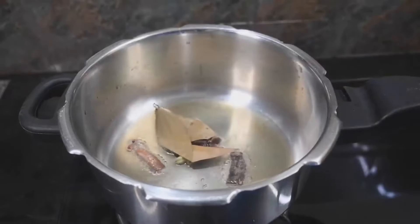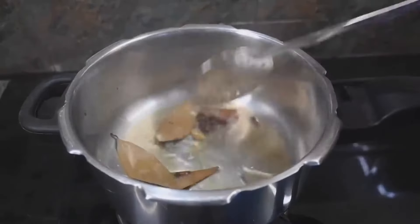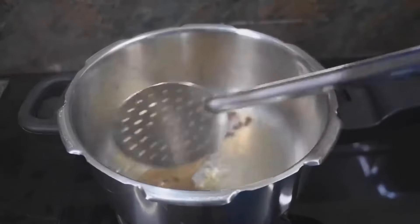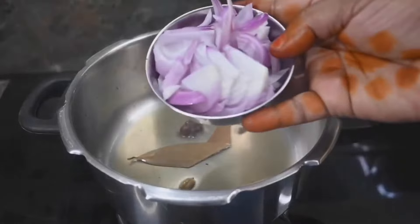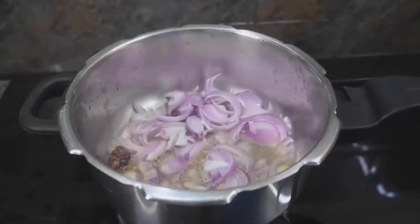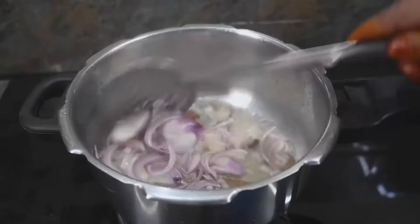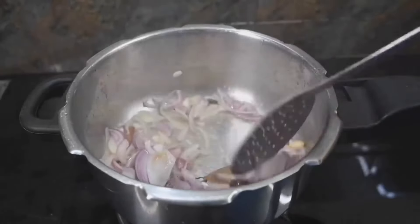We will fry the flour in a good way. Now we are going to cut it in 200 grams. We will cook it in a good way.